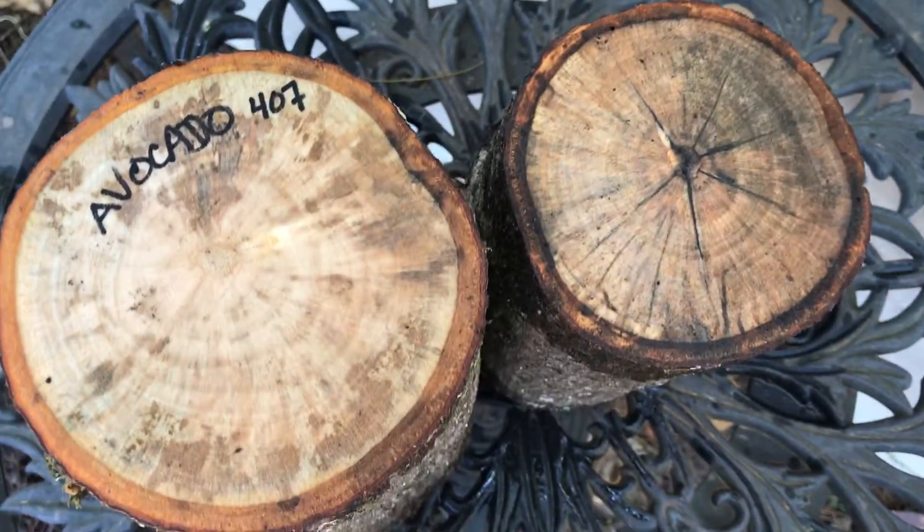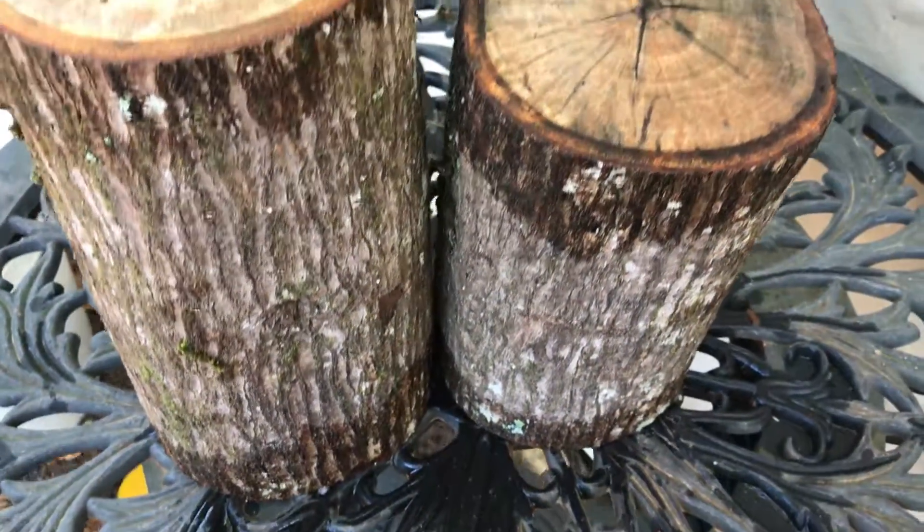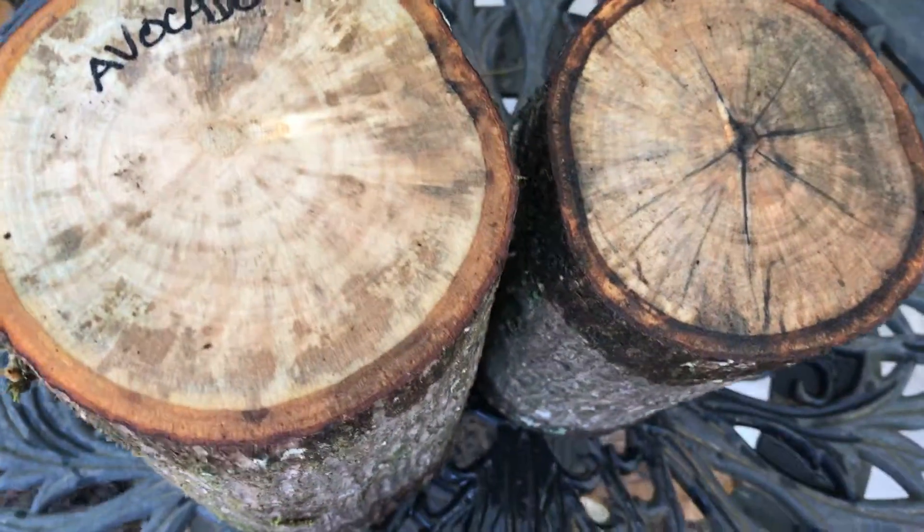Hey everybody, this is auction number 407. I have two avocado bowl blanks right here, and these are going to ship in a large flat rate priority box.